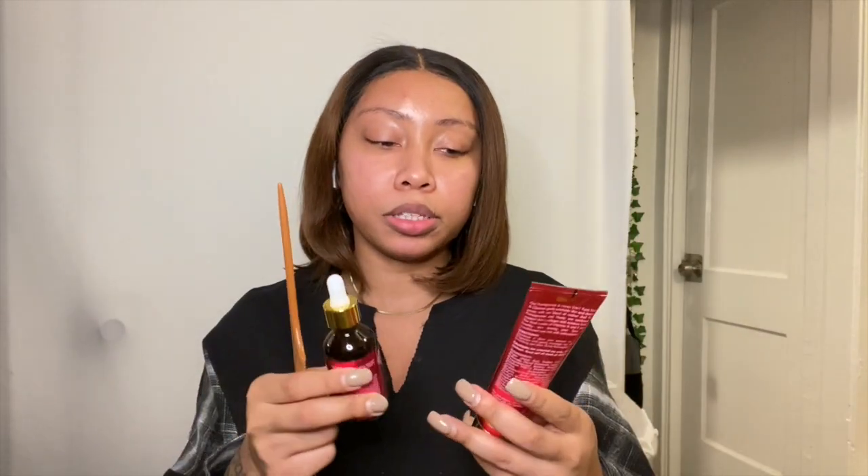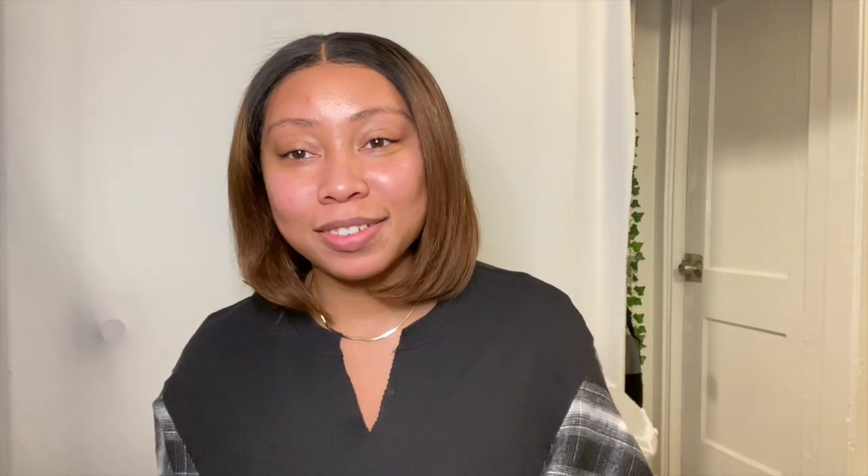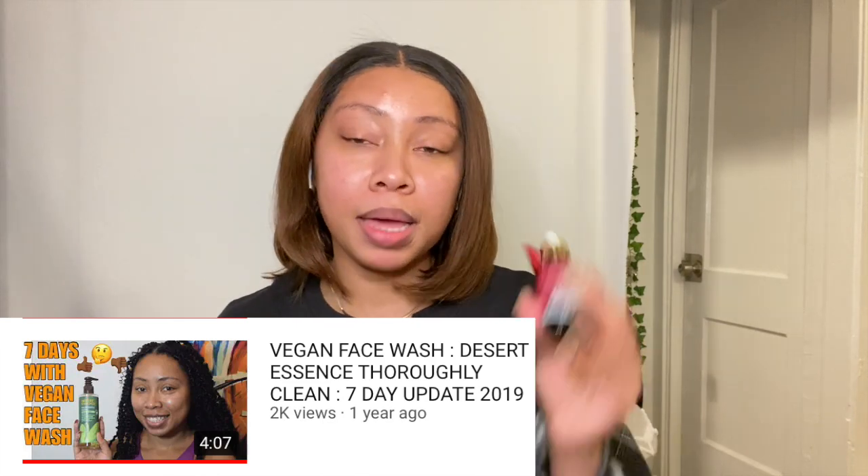I'm finally going to step out of my Desert Essence face wash — I absolutely love that face wash, but this time I'm going to stop using it starting Sunday. Sunday will be my first day using these products, all the way through to Saturday. So stay tuned in about a week and a half when I post that seven-day video showing how these products worked.